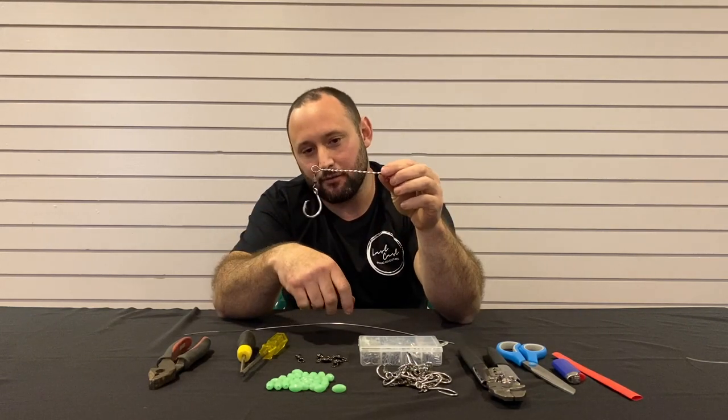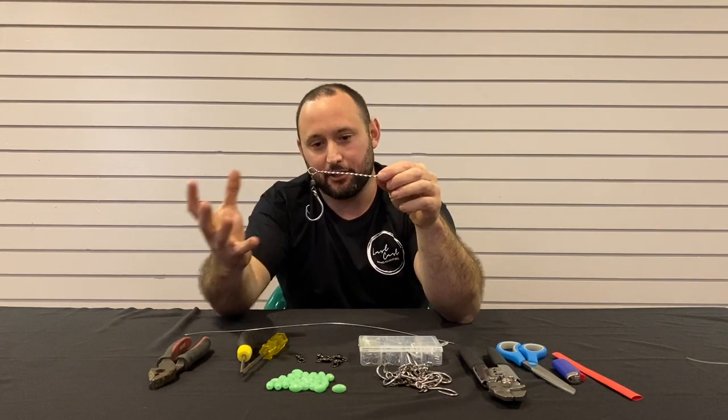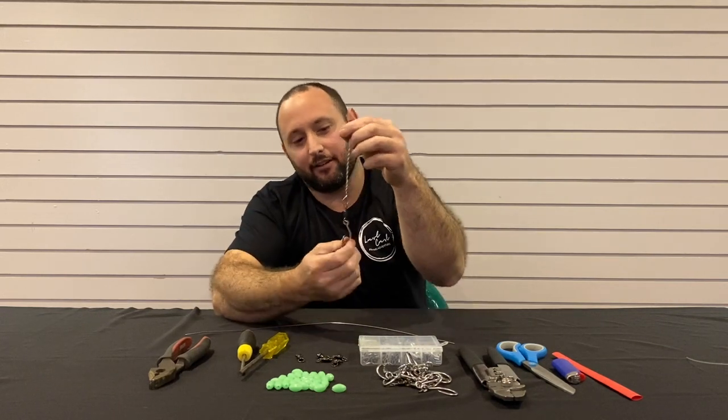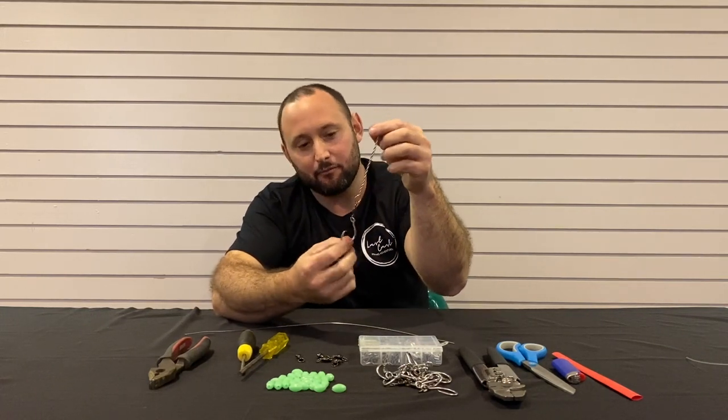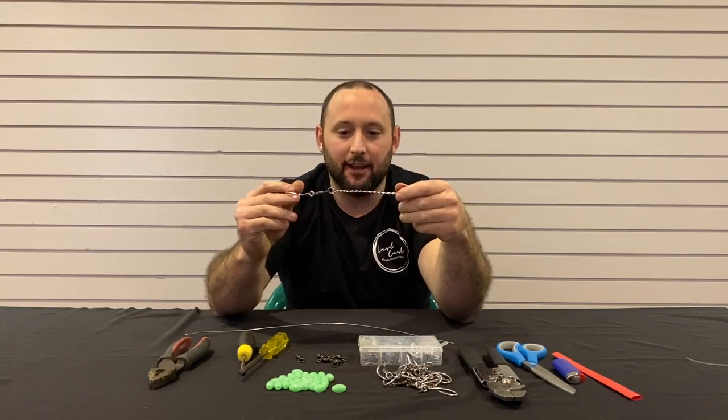And you can see why that swivel works so well — it just suspends out off that really well. Fish comes up, bang, he's just straight on it. You're not running the risk of it hanging down around your line and preventing the fish from getting the bite. So yeah, I'll show you how to make those.